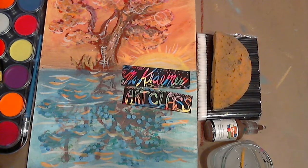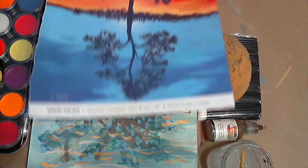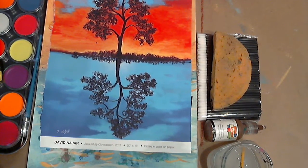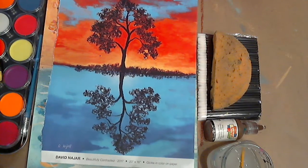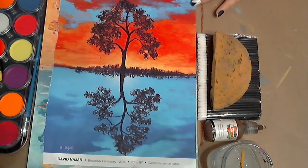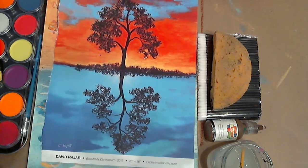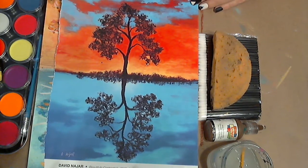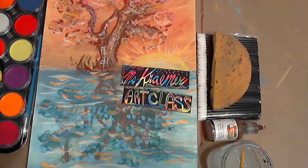I designed this painting inspired by David Najjar. I found out about this artist at Carnival Cruise on a vacation, and I love this painting. I got really inspired by creating something for our art class and letting students try learning how to paint this beautiful reflection, and here we are today.